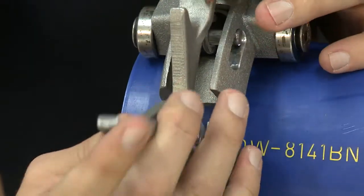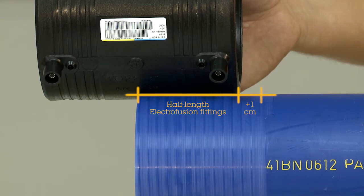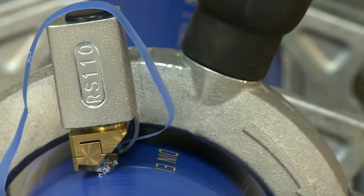After that, remove the whole oxidised surface layer at least along the length of the Electrofusion zone plus one centimetre on each side. Adhere to the prescribed minimum thickness of scraped layers.